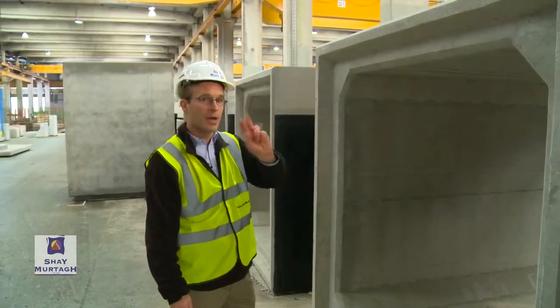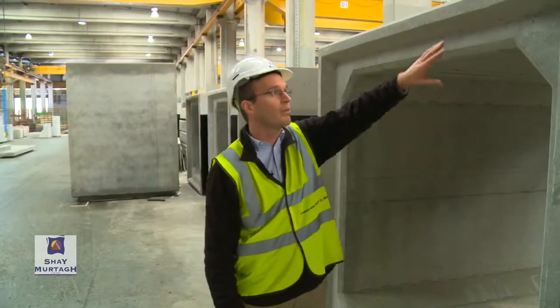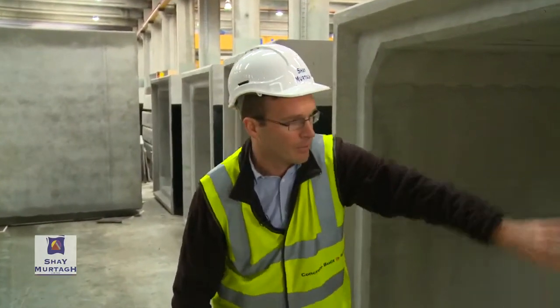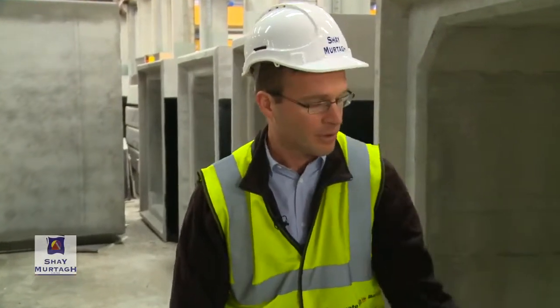Portal frames we manufacture in two types. The first would be a true portal frame, where we've got that continuous leg of the wall of the portal frame extending all the way down to what would be the in situ concrete block that it would be supported on.